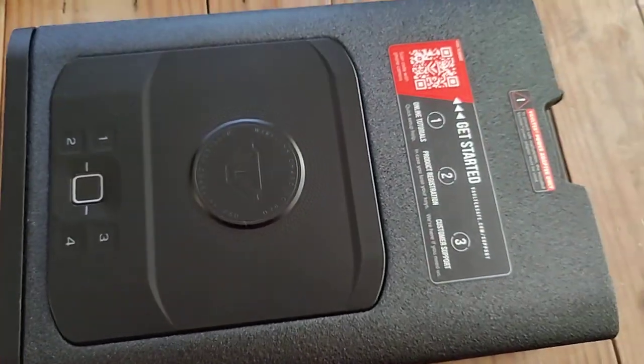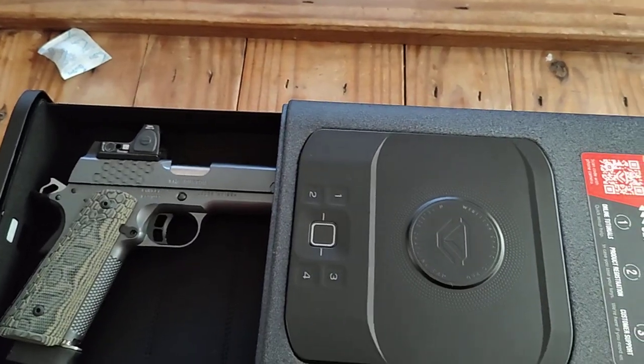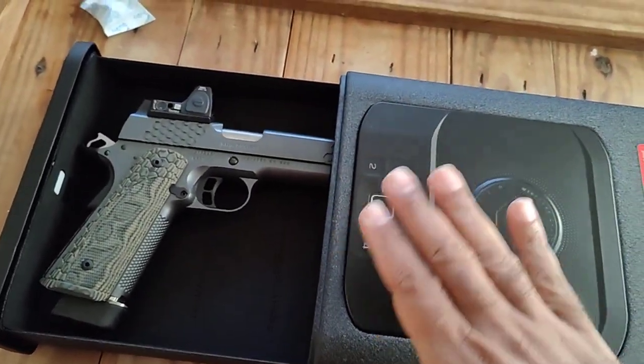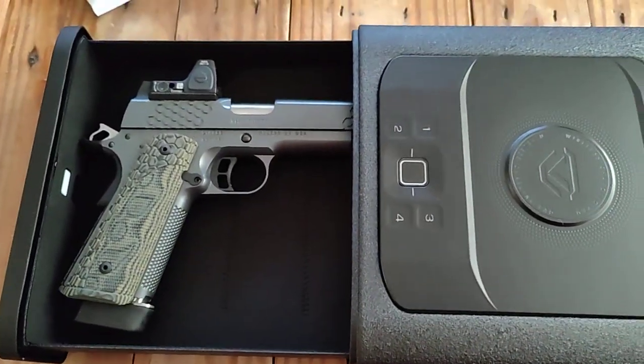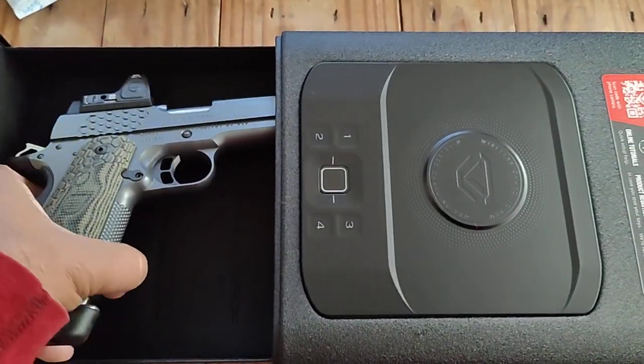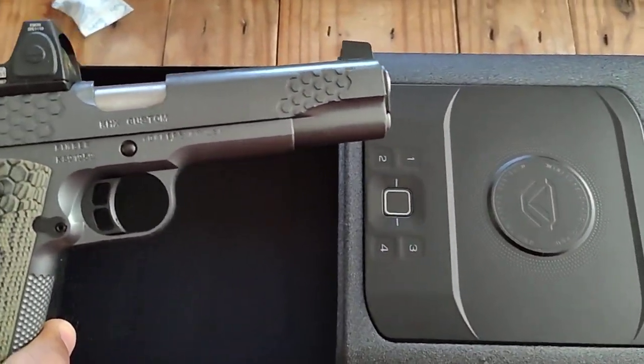As you can see, put it in, and if you've got the key - now of course I don't have it plugged up yet - you turn the key and it automatically comes out just like that. I like that. So I'm assuming when you hit the biometrics it's going to do the same thing. It does fit a Kimber full 1911.